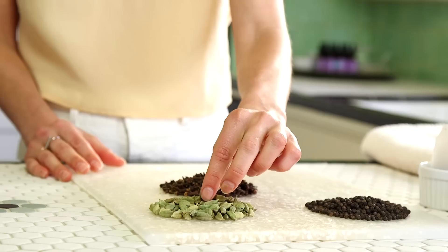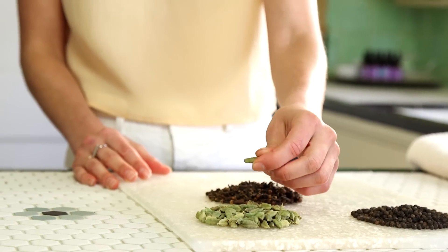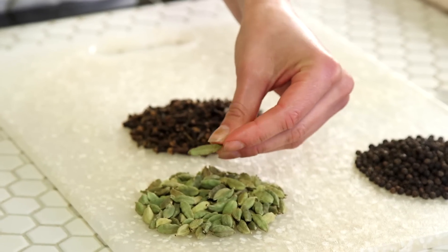Next we have the cardamom seed — this is a little seed pod that is actually a derivative of the ginger family. It is amazing, so aromatic. Just the smell alone reminds me of being back at 18 or 19 in my teacher training. Great for heartburn, great for balancing out acidity in the stomach, super awesome for bloating and gas. And it smells really good as well.